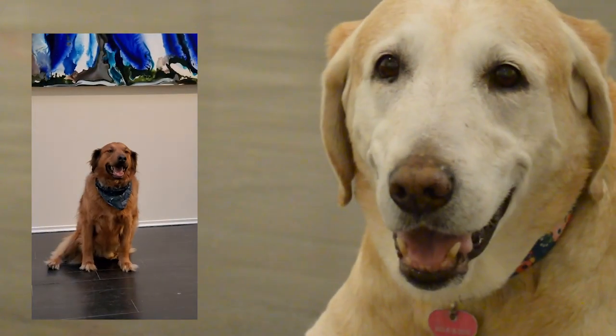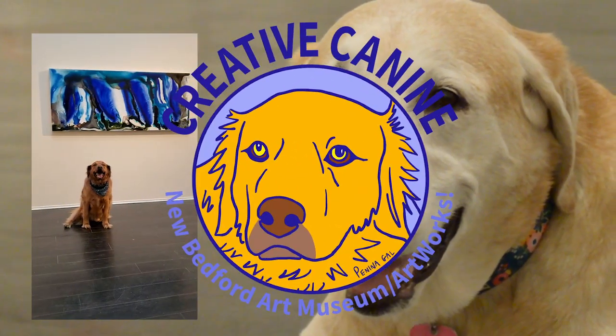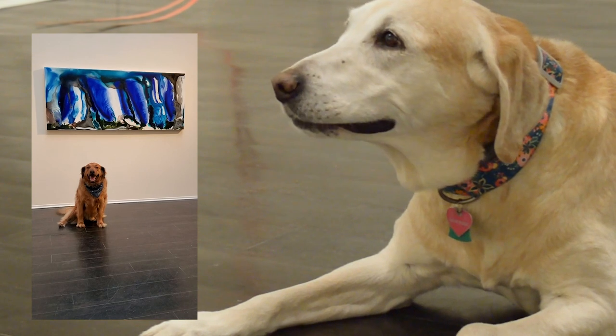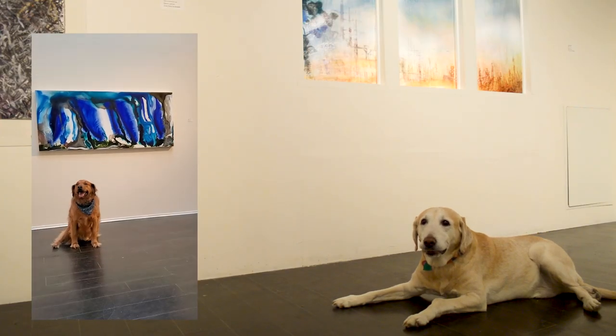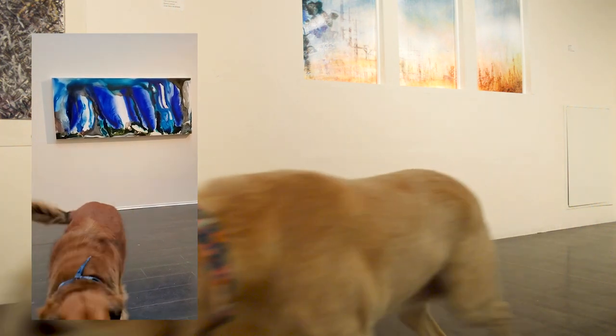Hey, Museum Dog! It's me, Creative Canine. Thought I'd just reach out to you on this video chat. It's been a long time since we've been able to see each other. You're telling me? I miss you, buddy. How about we look at some art in the museum?